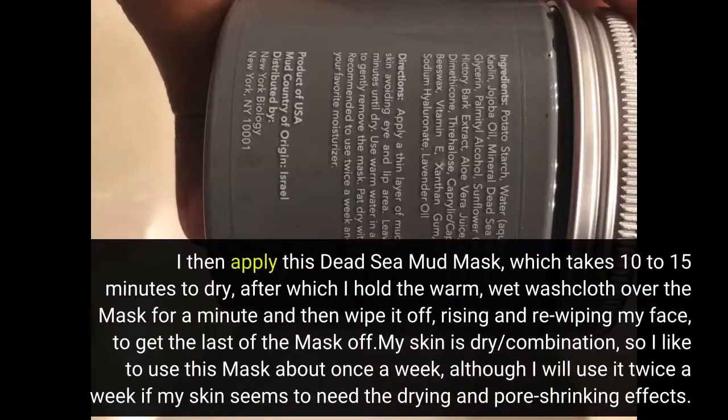I then apply this Dead Sea Mud Mask, which takes 10-15 minutes to dry, after which I hold the warm wet washcloth over the mask for a minute and then wipe it off, rinsing and re-wiping my face to get the last of the mask off. My skin is dry, combination, so I like to use this mask about once a week.